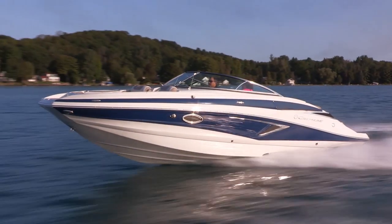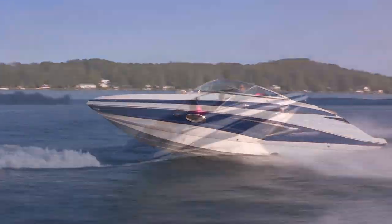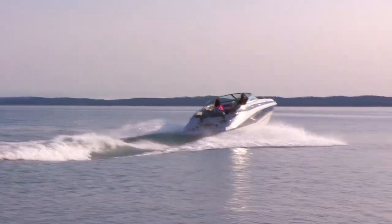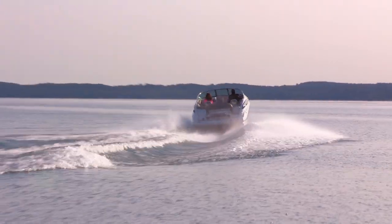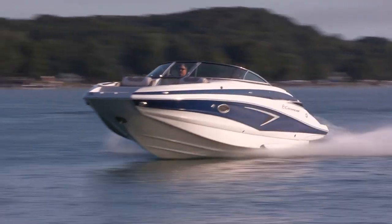Now, when I say brand new, I mean it's brand new. It's a brand new deck design, brand new hull design, the running surface has been redesigned to deliver a performance fast-dab hull, it's got a brand new upholstery, an upgraded list of standard features, and it comes with several different dash options to make sure that we have something for everybody.